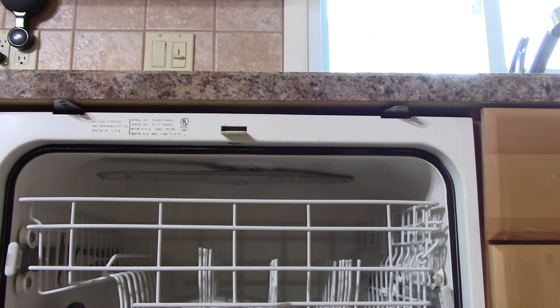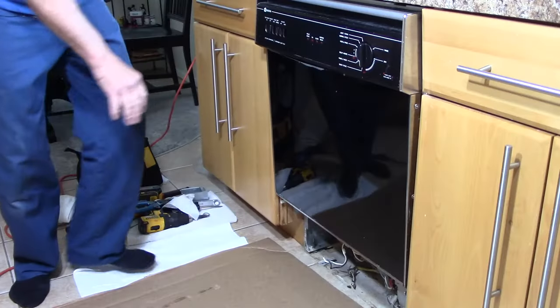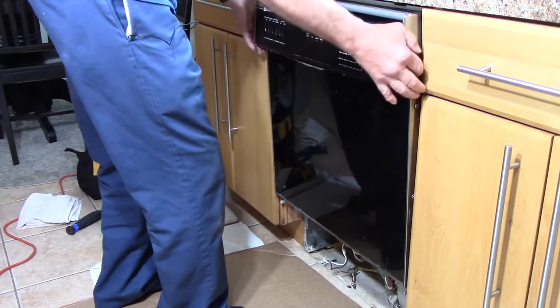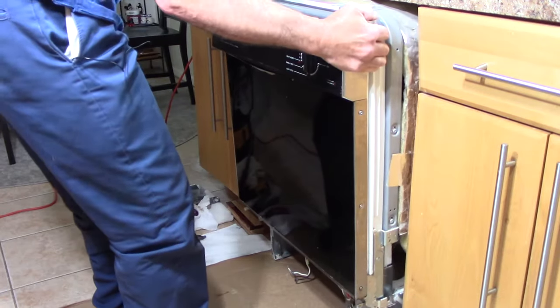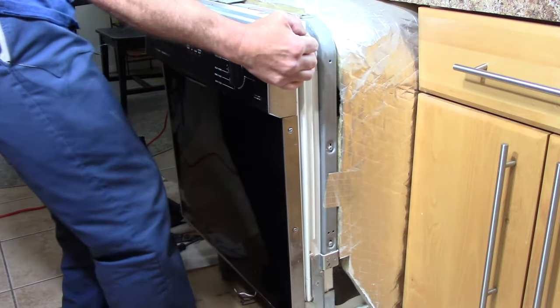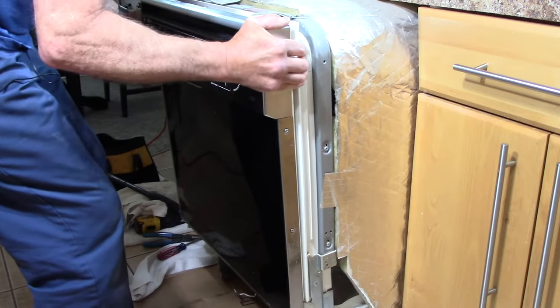Next we're going to pull the dishwasher out and start installation of the new one. We put a piece of cardboard down on the ground just so we don't damage the floor, then lift it up and pull it out just a little bit. Remember don't ever yank it out - just walk it out nice and slowly, see what it's caught on, and take it out carefully so we don't do any further damage to anything.